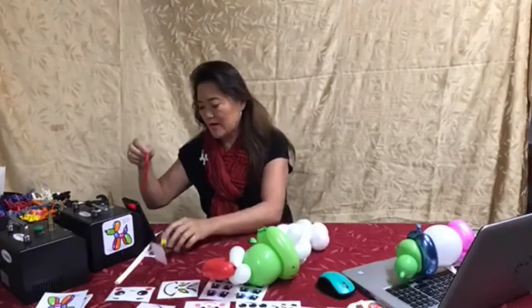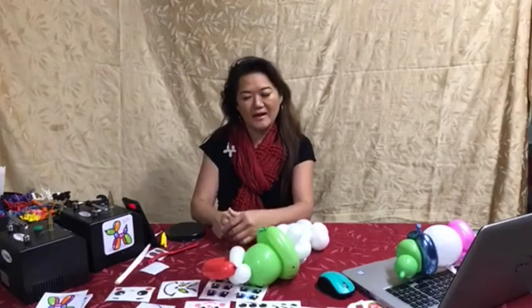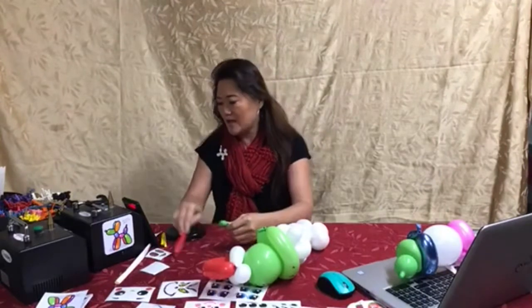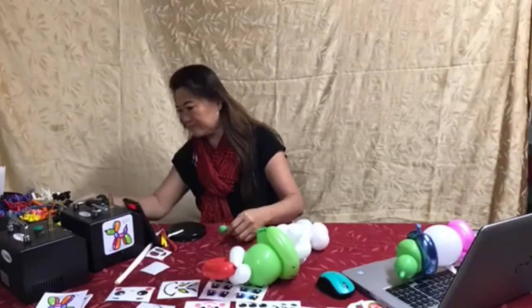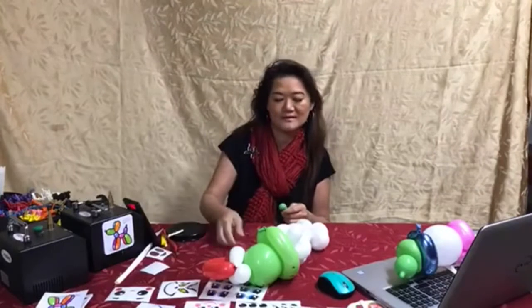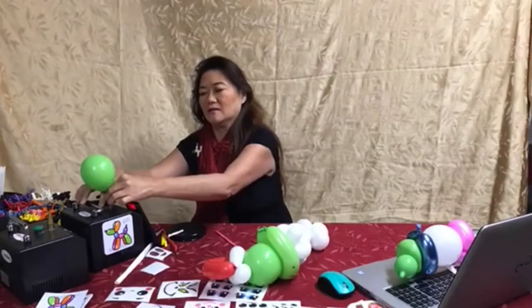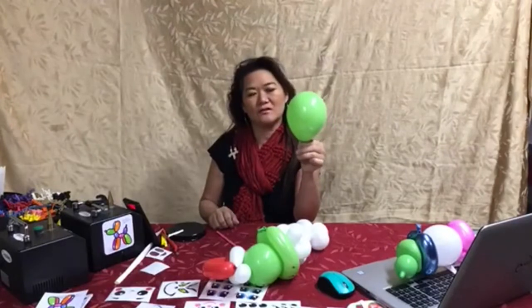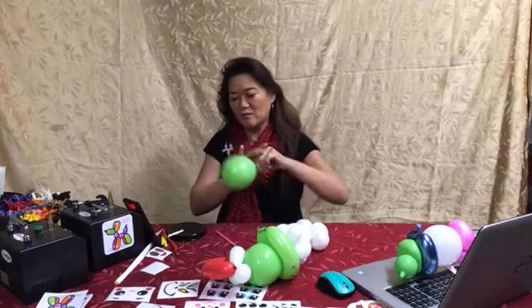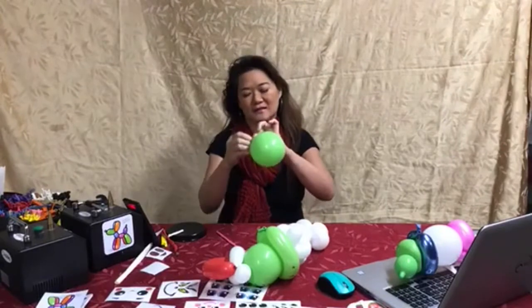What you want to do is you want to create a raisin, and you want to have a 260 scrap. 260s work better as a scrap to pull on than a 160 — a 160 is sometimes too weak. So we're going to inflate this, over-inflate it so that you can make it softer, and give it about this shape. The reason why you want it deflated a little bit is because we're going to do a reverse raisin.